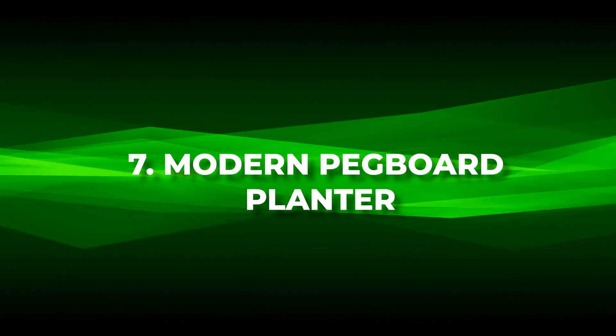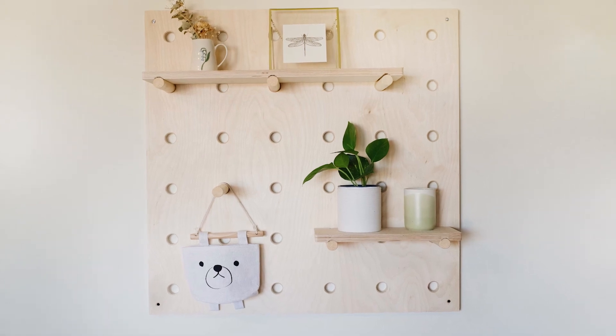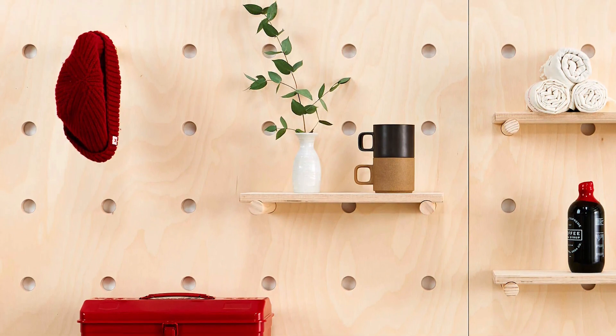Number seven: modern pegboard planner. Infuse modern aesthetics into your living space with a modern pegboard planner, ingeniously crafted in this DIY, making plant care a stylish affair.